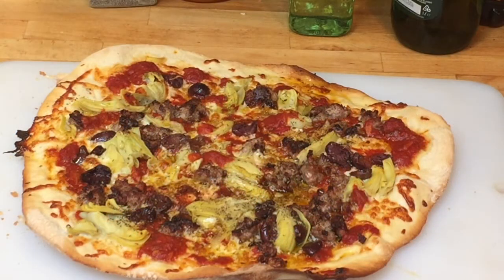Here's the other pie I made — it has sausage, artichokes, and kalamata olives. Let's see what it tastes like. Mmm, that is some fantastic pizza. I wish you could be here to share it with me. Mangia bene!